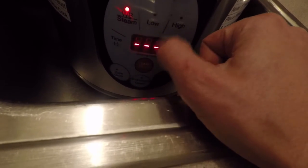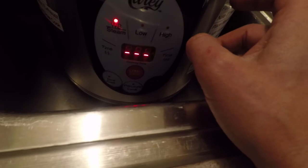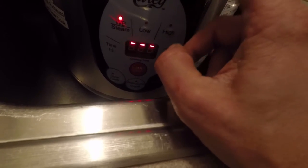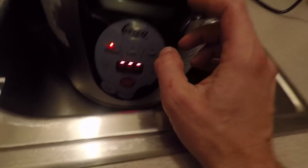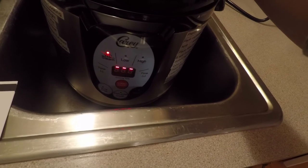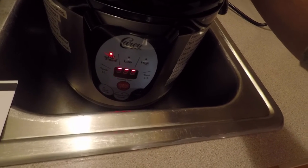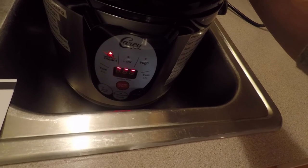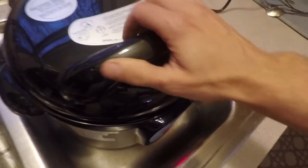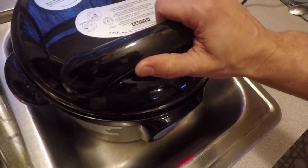This is going to run until it begins to boil. That will probably take 20 to 25 minutes, and then we'll see consistent steam coming out from the exhaust. Then we're going to press start again when there's constant steam, and that will activate the timer. Let's see how this works.